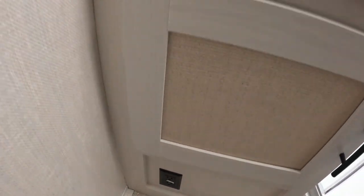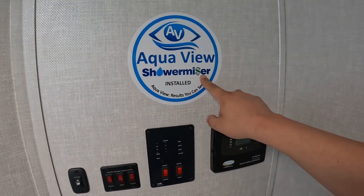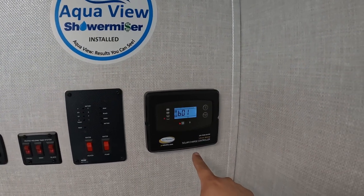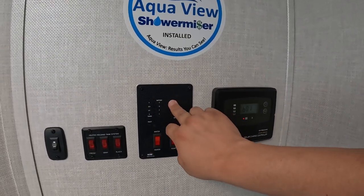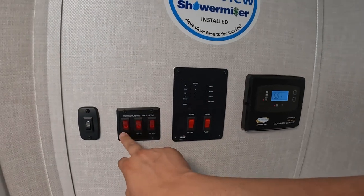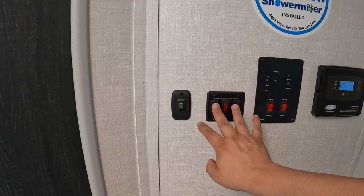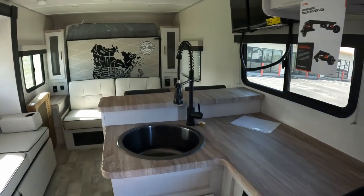The shower miser is supposed to save you quite a bit of money on water usage. Coming down here you have your solar charge controller - we don't have any batteries hooked up so it's kind of freaking out. You have your tank reads so you can check what your tanks are doing, and then you have your water heater, water pump, and your tank heating system, and the light switch in here. I love the idea of having the tank heating system because you just never know where you're going to go.